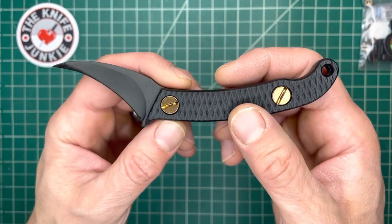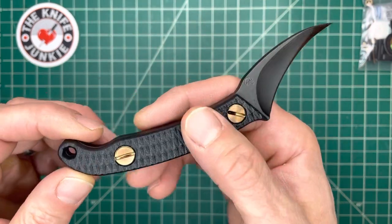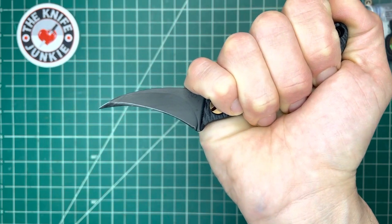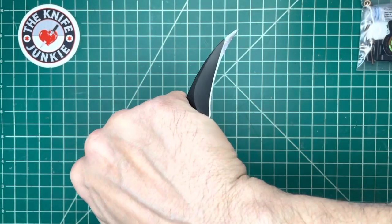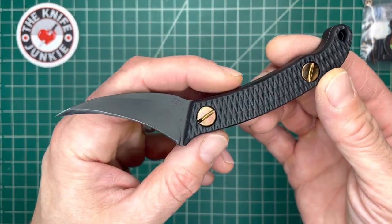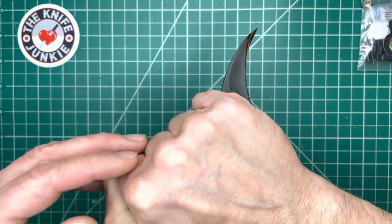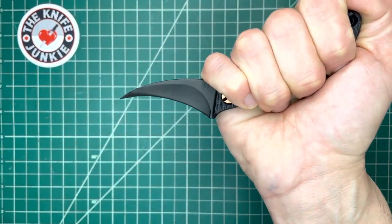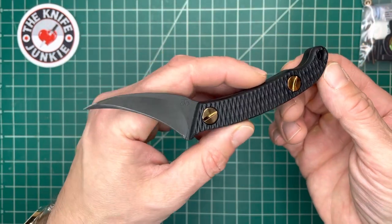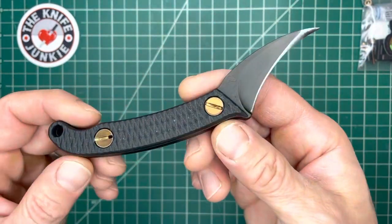This wicked little beauty is the Turner CNC / Ed Calderon Elvia collaboration. Ed Calderon is a man famous for his expertise in drug interdiction and law enforcement from the Mexican side of the border. He's been on my podcast, he's been on a million podcasts — a very interesting guy with some real, real-world experience with knives and gunfighting and all of that. And he has real opinions on all this stuff.